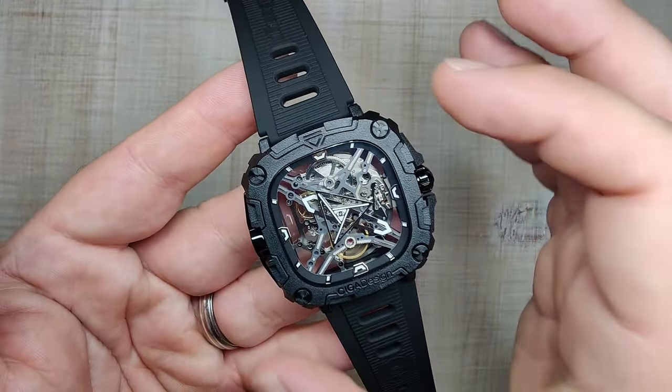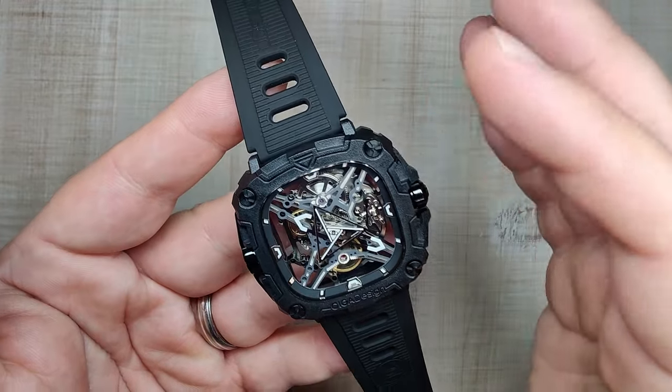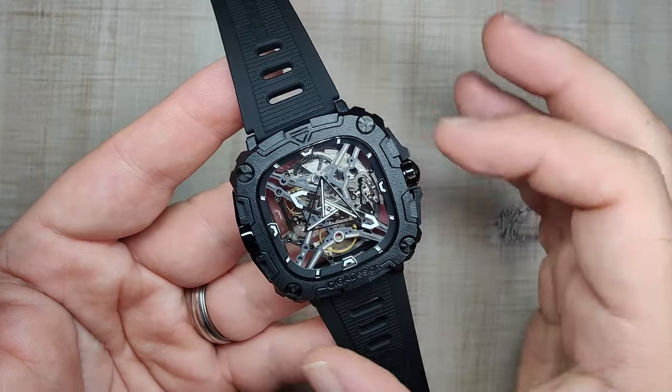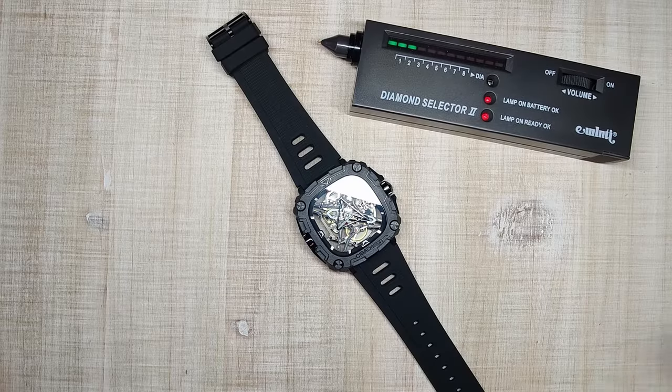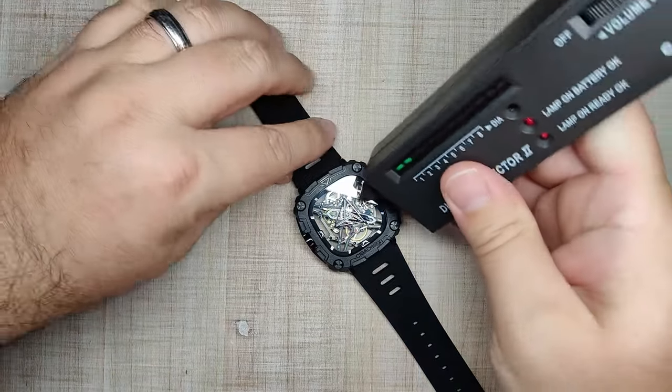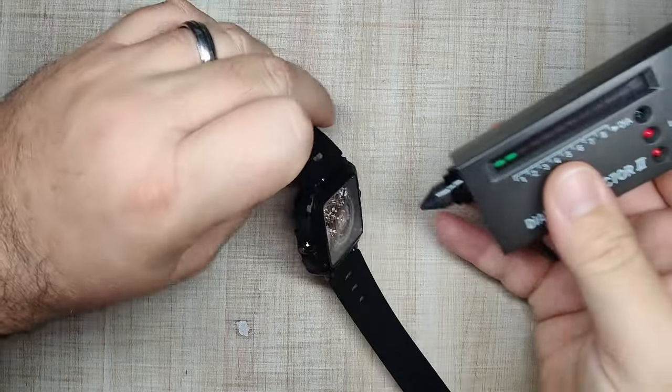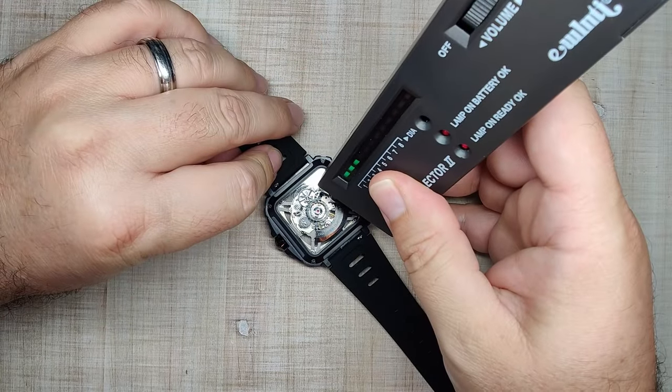If this was steel, this would be a really big watch and I don't think I would like it as much. Being bioceramic material, I think it's great. Let's talk about the crystal. First things first, we'll test it for sapphire — and as you can see, it is mineral crystal. We'll test the back here as well — that is also mineral. No real surprise there; they came right out in the specs and said it's a mineral crystal, specifically a heat-hardened mineral crystal.